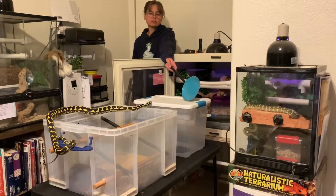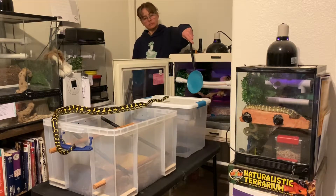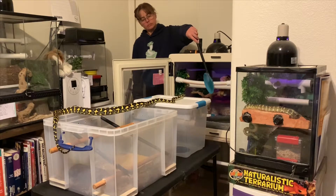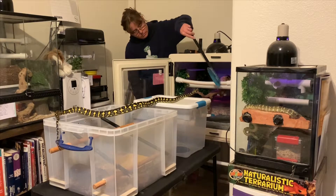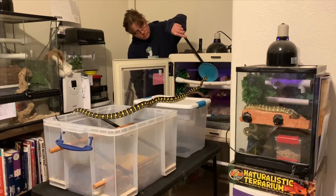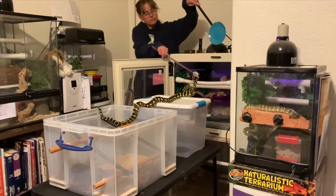For this repetition I'm challenged as a trainer to brainstorm a way to use targeting to shift her back into her primary enclosure. She will follow the target to her enclosure door, however I'm unable to get the target inside the enclosure to the back — I can't put it behind her enclosure because there are no windows in it. So I can only move the target as far as the edge of her enclosure at her shift door.